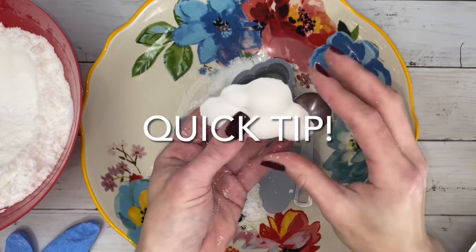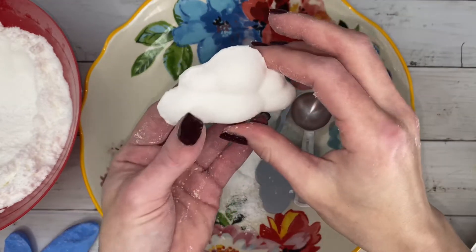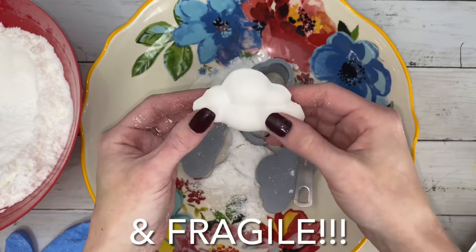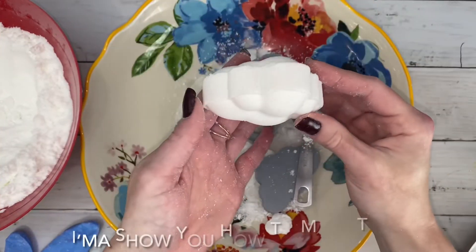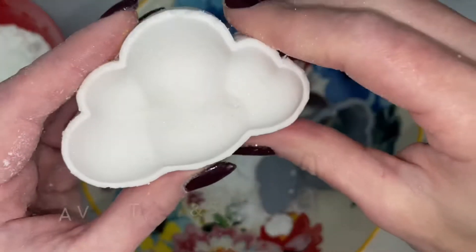I purchased this mold on Etsy. I even paid extra for the larger size, but the bombs still came out super small, thin, and very fragile. No worries though, because I'm going to show you exactly how to get the most out of your mold.